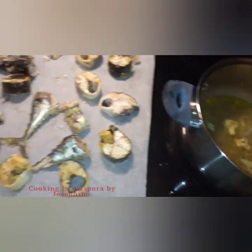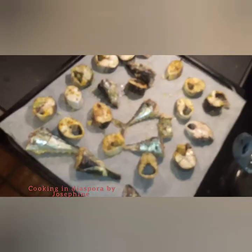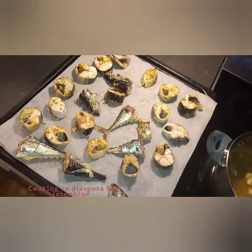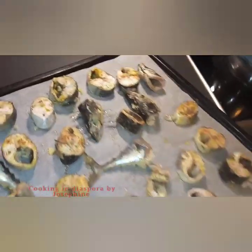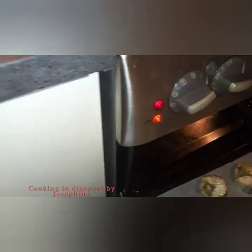This is the water I got from cooking the fish — I will use it to prepare rice or stew later. Then I'll be popping the fish inside my oven and grilling it for 30 minutes or more, until I get the perfect color that I need.